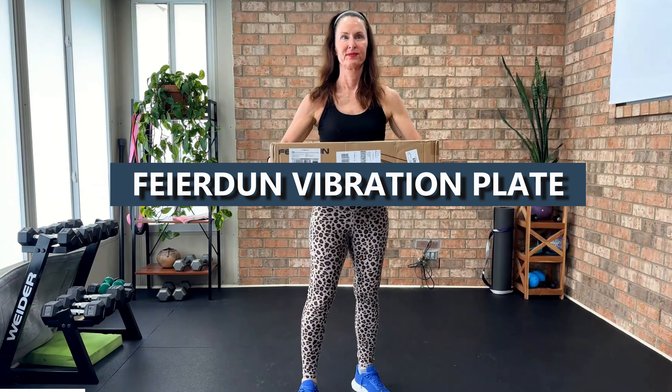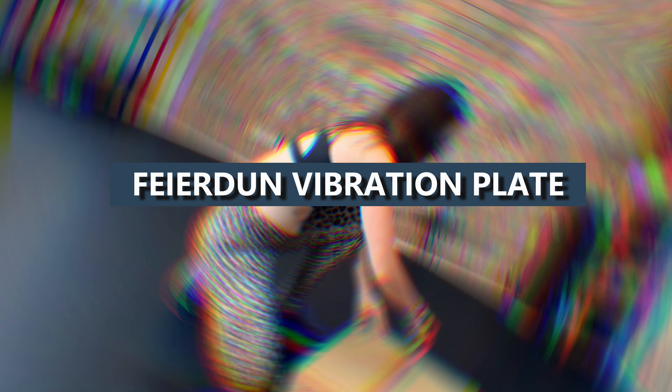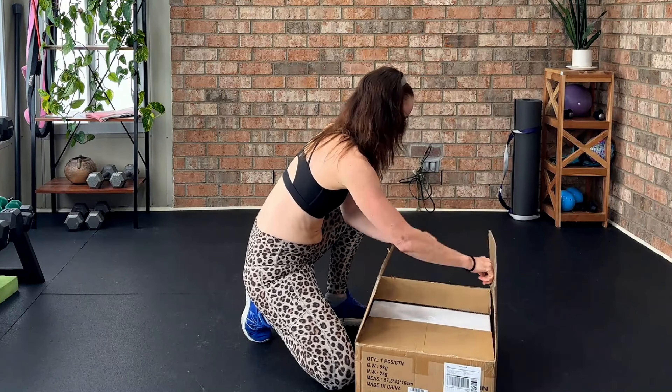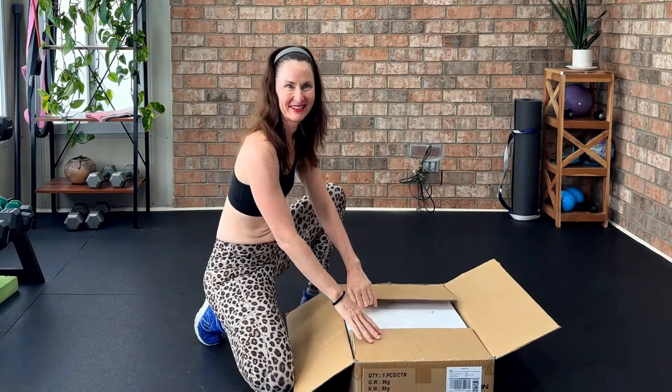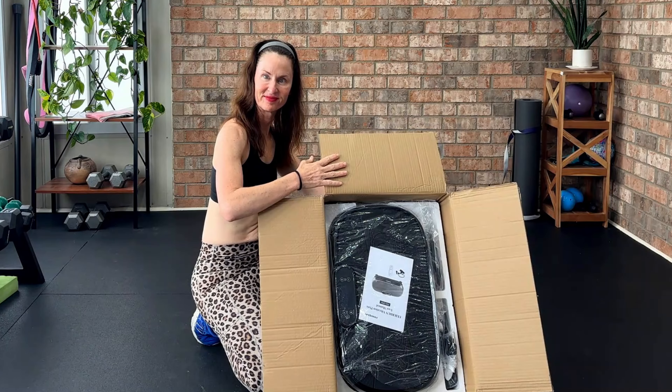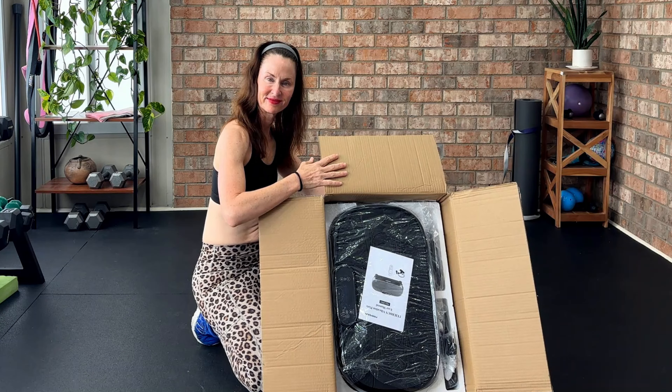Hi, everyone. Welcome back to Angie Fitness TV. Today, I'm reviewing the Fiera Dunn Vibration Plate. This is a piece of equipment designed to help you improve strength, tone your muscles, and even assist with recovery. Let's dive in.